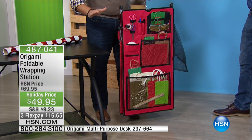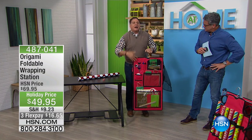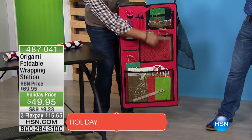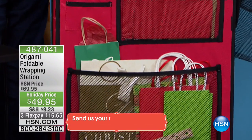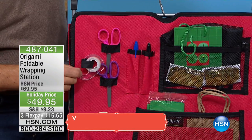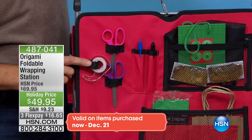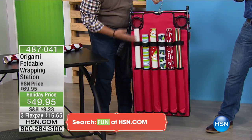We've all seen those bags you can use to hang things, and the problem with those is it's like a black pit — you put everything inside and it all disappears. With this, I can see everything. There are the bags, tissue paper, ribbon, pens, scissors, the tape roll. I can actually pull the tape off of this as well. If I flip it around, there's all the wrapping paper loaded right here, so I know exactly what I've got.